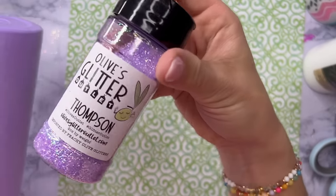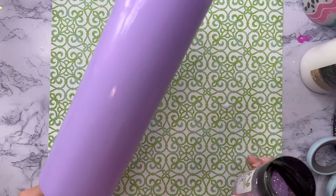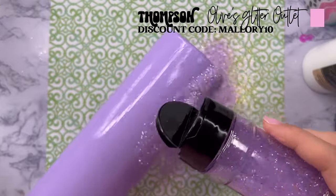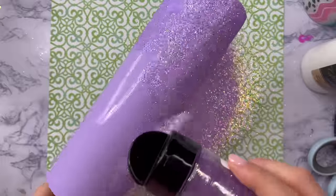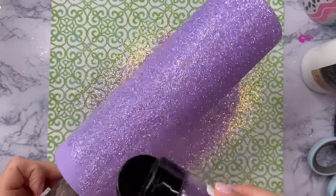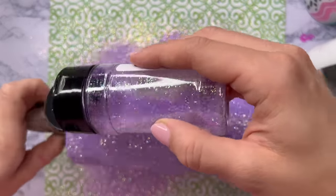The glitter color I'm going to use for this design is called Thompson and it is an Olives Glitter Outlet color, but you can get it on peachyoliveglitters.com. I'm just going to cover my entire tumbler with this glitter. You can use literally any color of glitter you want, any cut you want — it doesn't matter. This is just going to be the base for our semi-transparent vinyl and the vinyl peekaboo that we're going to do later.